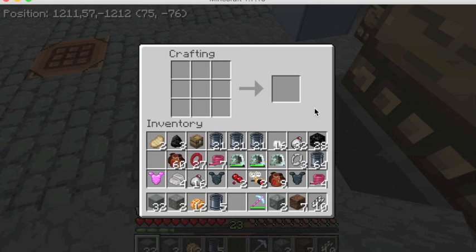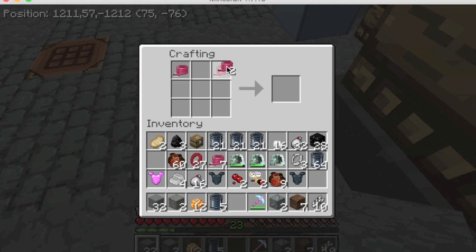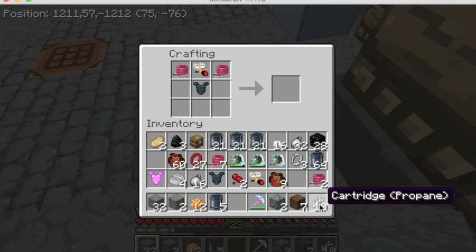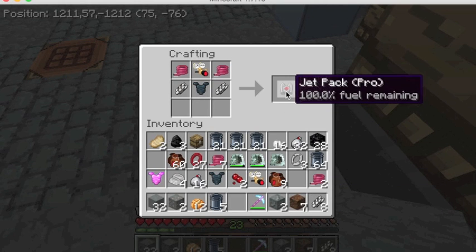Kevlar vests do a lot of cool things — not just make jetpacks; they're also really great armor. Now I think we have everything we need. Here's some propane — you get propane from distilling light paraffins, so you can make it just from the distillation column I showed you earlier. To craft the jetpack, we need a couple of hoses, a Kevlar vest right in the middle, the fuel, the regulator, and then propane on both sides. And that gives us the jetpack.